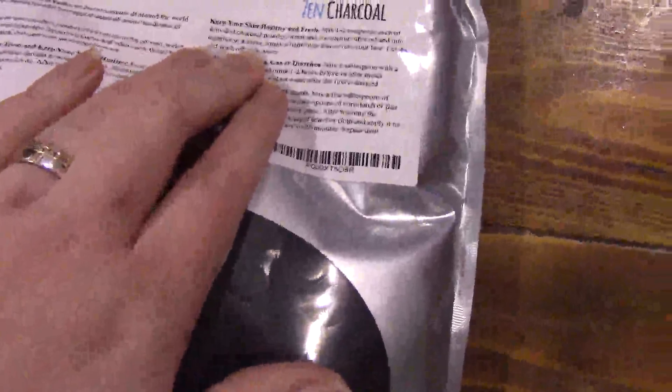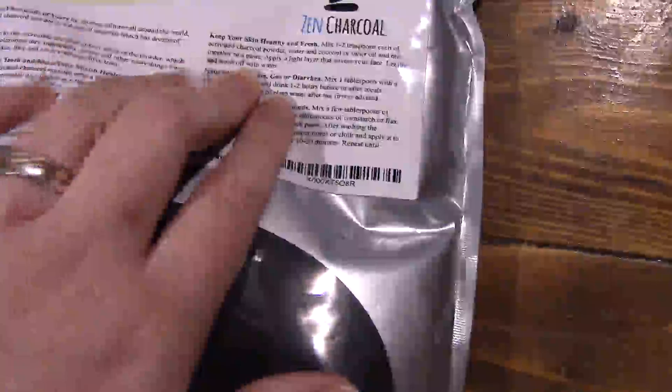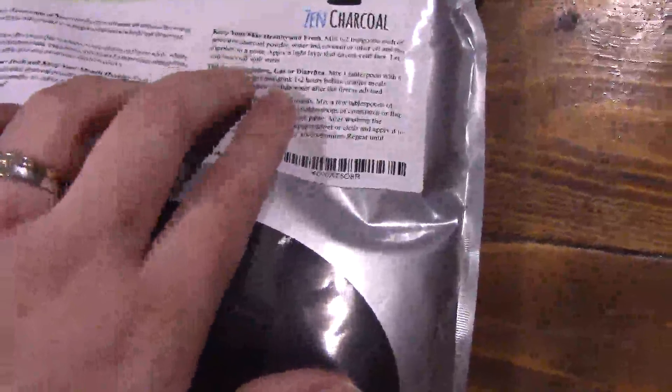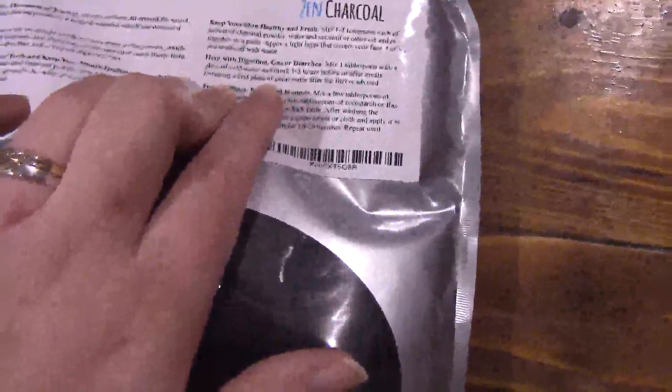You can use one to two teaspoons with water or coconut oil and mix it together into a paste and put it on your skin, especially your face. Then you just wash it off with water after it has dried.